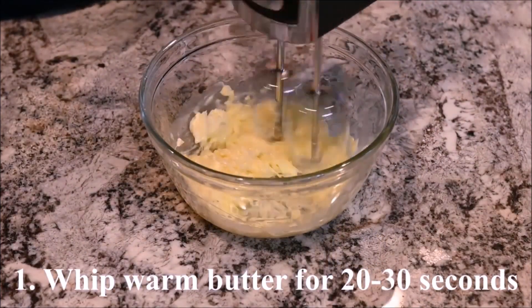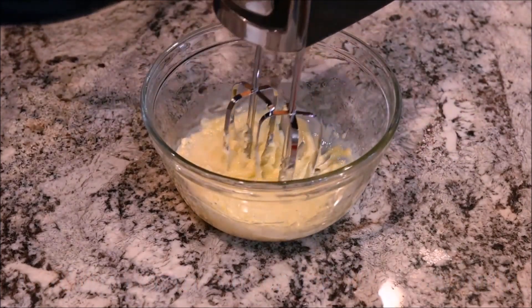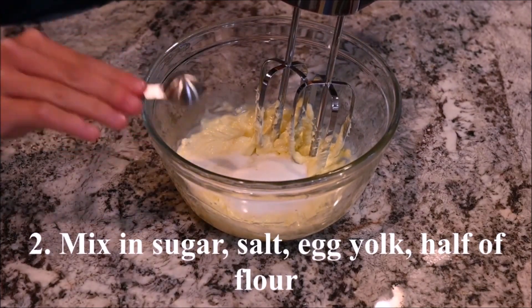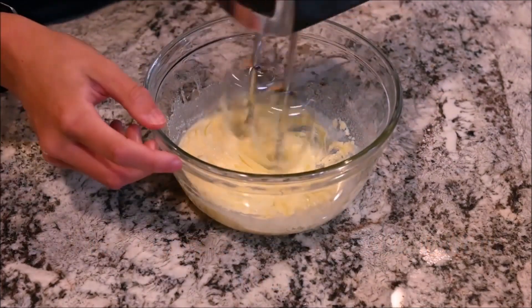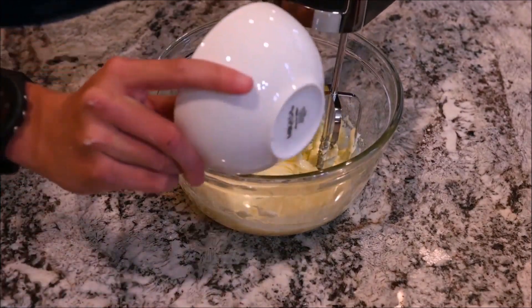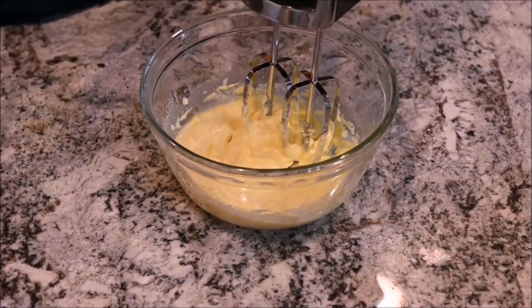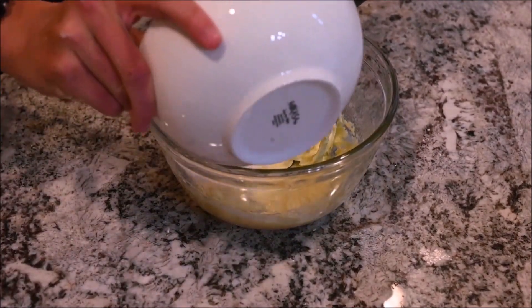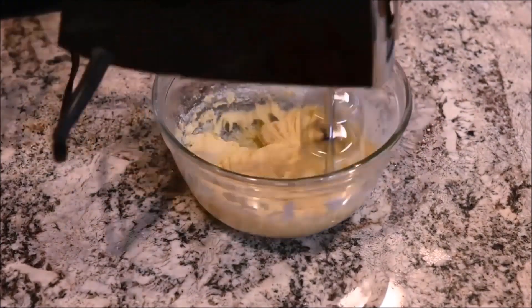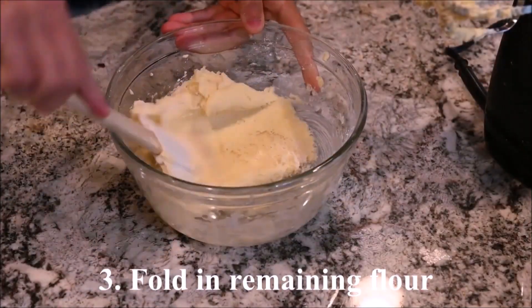Whip the warm butter for 20 to 30 seconds. Mix in the sugar, salt, egg yolk, and half of the flour. Fold in the remaining flour using a spatula.